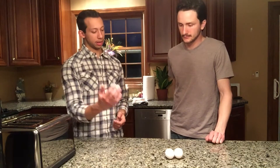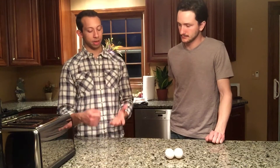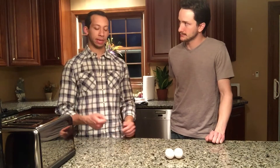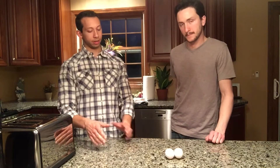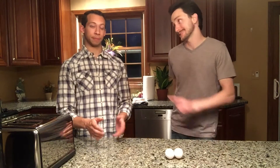Once that happens, we're gonna take our egg and crack it into a measuring cup so we've got a little bit of a handle. Then we're gonna put it right above the surface of the water and drop it in nice and gentle so our yolk doesn't break. That's important.